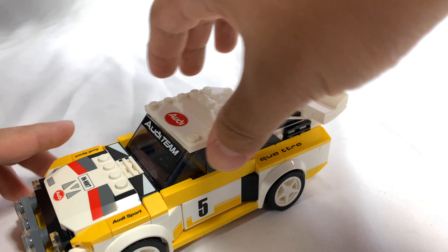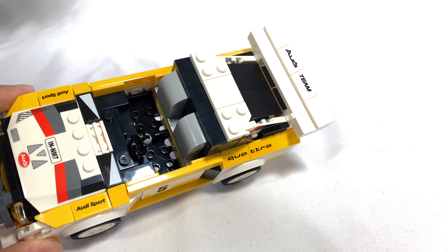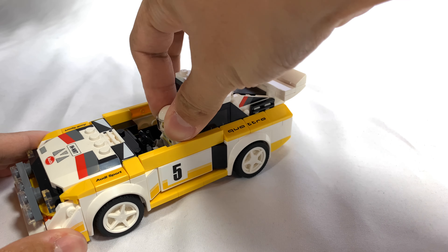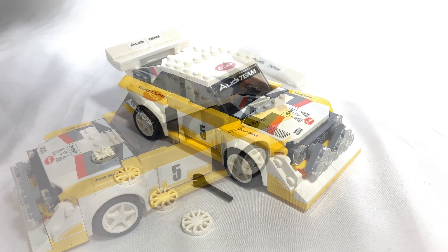And just like all the new Speed Champions sets, there's space for two characters. You can just stick one in just like that and put the top down.